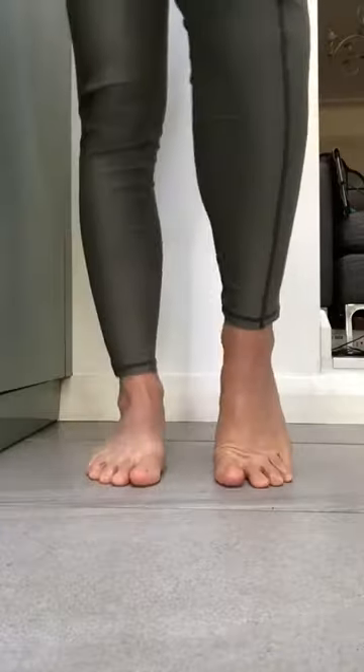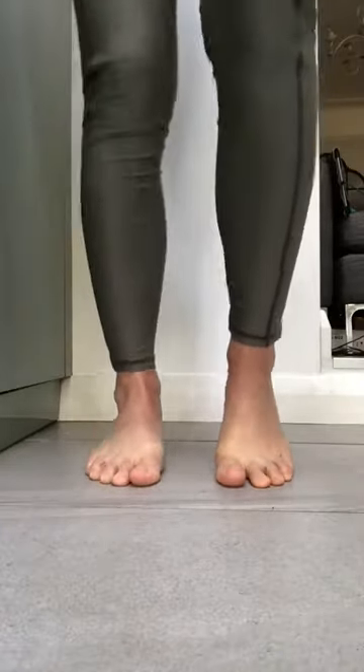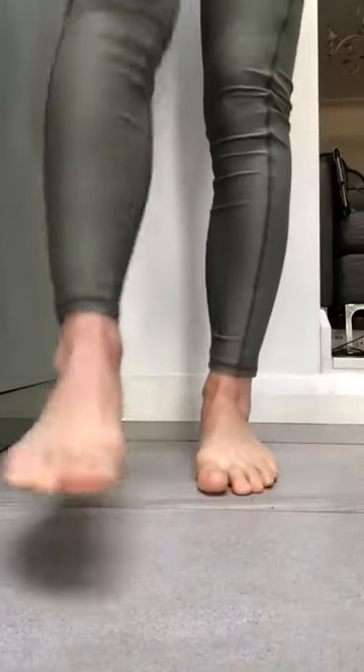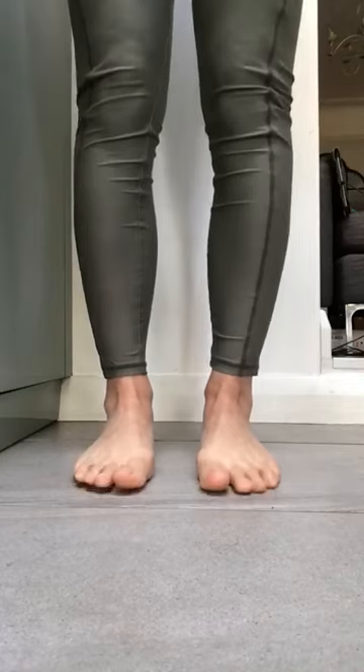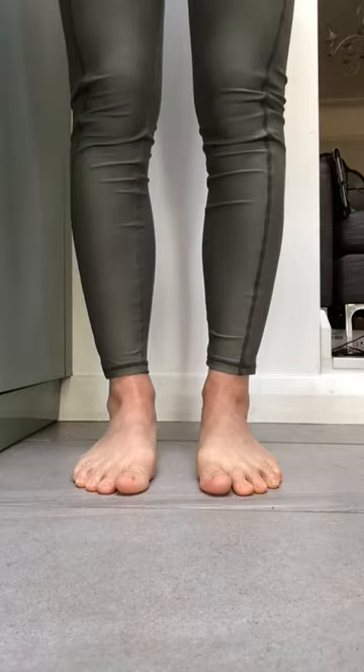We'll just have a little bit of treading from heel to heel. Shaking out one foot, shaking out the other, and resting down. Just notice how your feet feel.